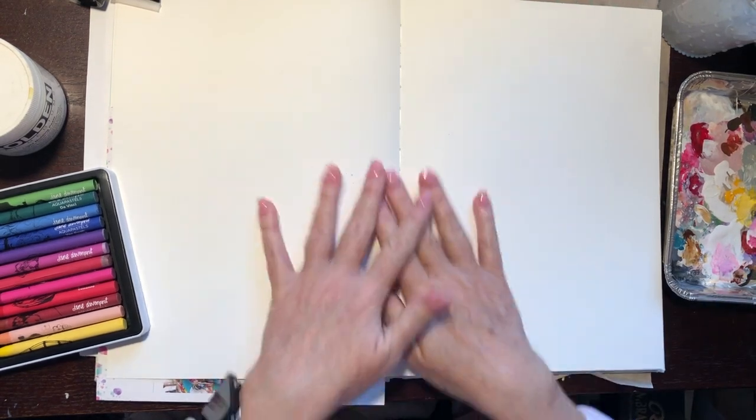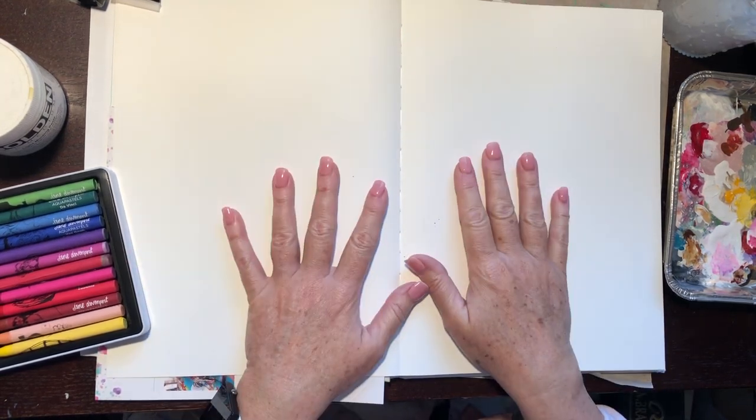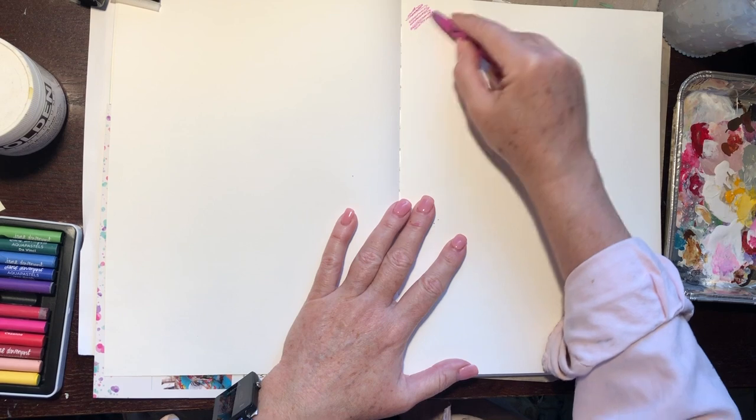I just want to create a very interesting background on both of these pages, and maybe just do a drawing on one today and save the other one for another lesson. Right now I just want to see what I've got with these and what they'll do.